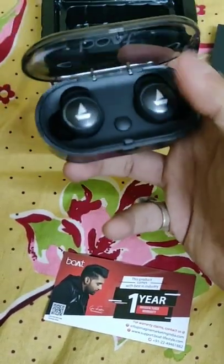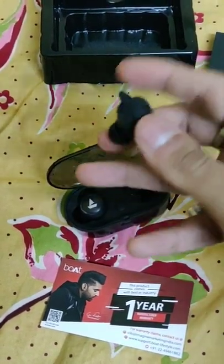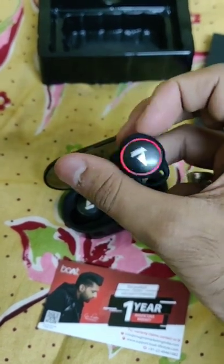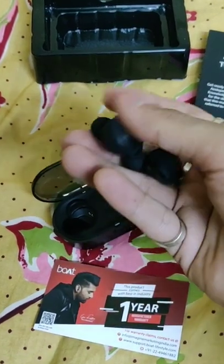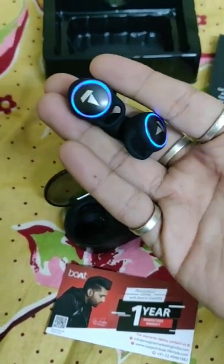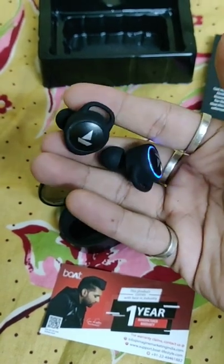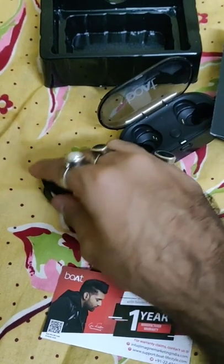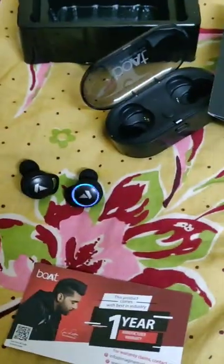And here comes the unit. This is how it looks — there's a charging point and a small switch. It will flip up to show the ports, and as soon as you pick it up it lights up blue. It's ready to pair, and both earbuds are ready to be paired, so I'll pair them with the phone.